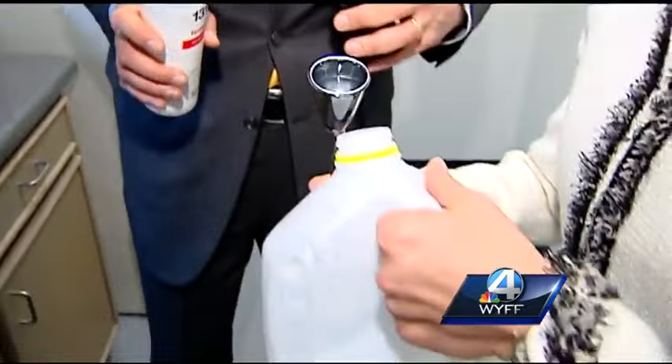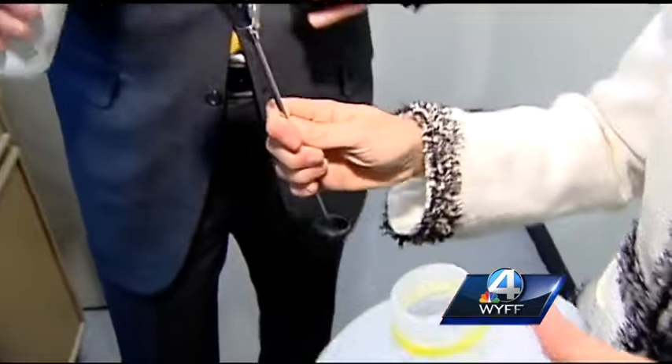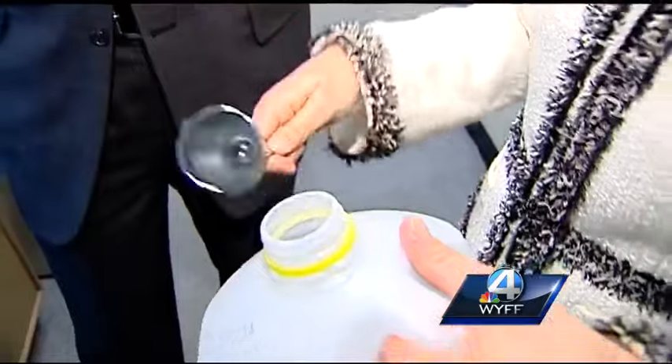So here is one right here. And a reminder, we used half a gallon. And one more right here. Let's go try it.